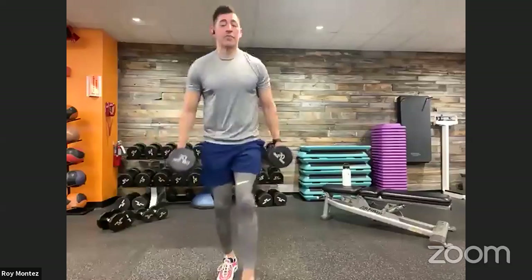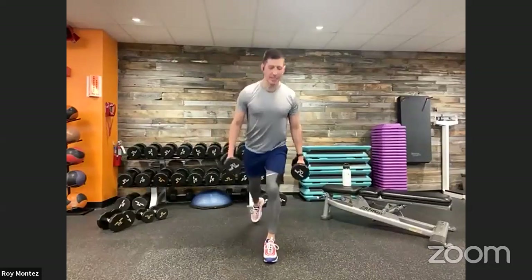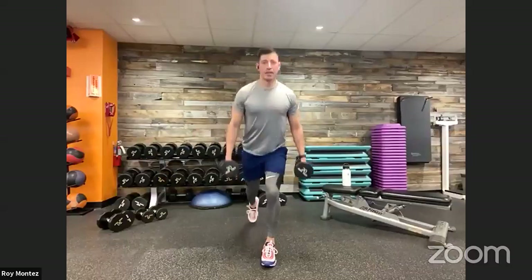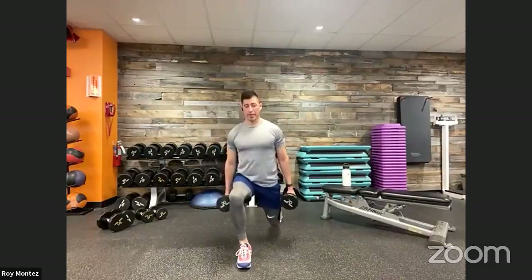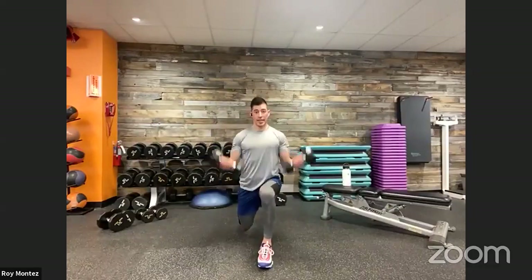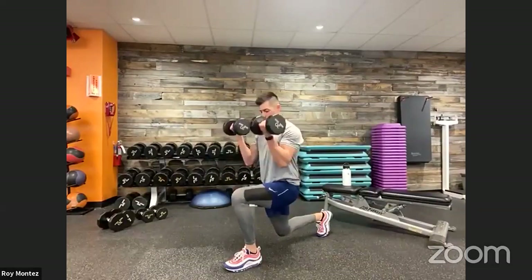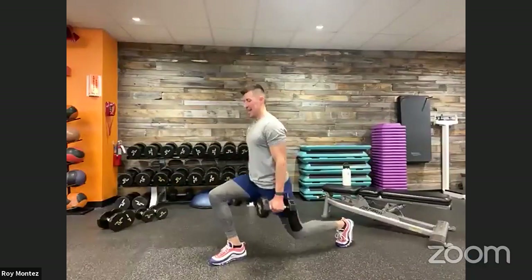Reverse lunge with the bicep curl coming up in five — standing at the top of our workout space. Here we go, team — 45 seconds on the clock. Stand tall on that top portion. Driving up through that front heel to standing position. 15 seconds of work — keep pushing. Chest up, nice and proud. And time.